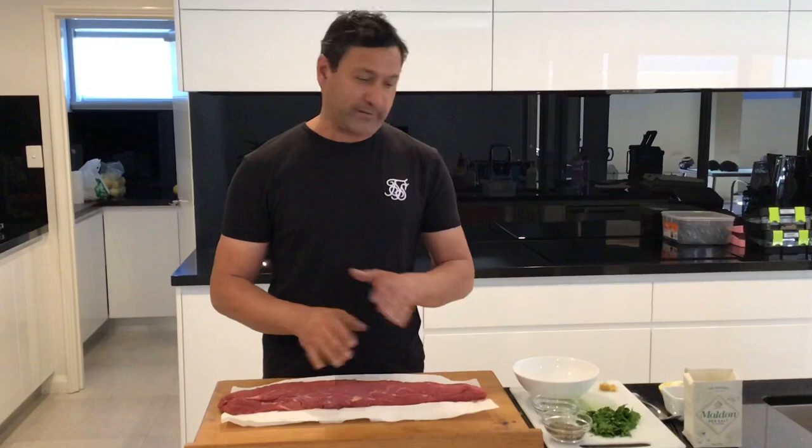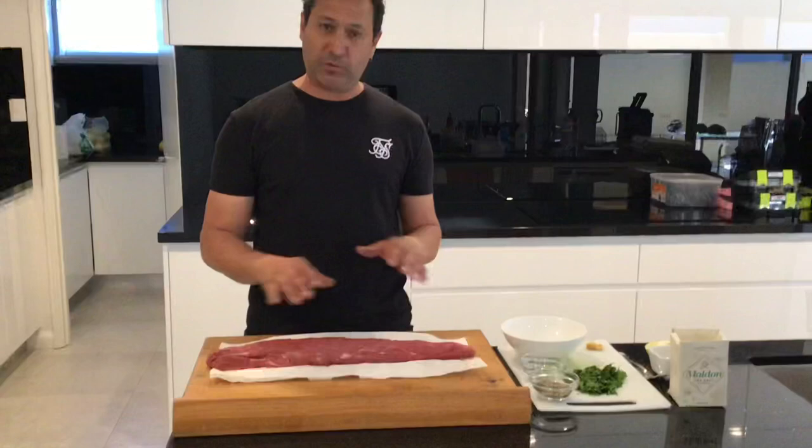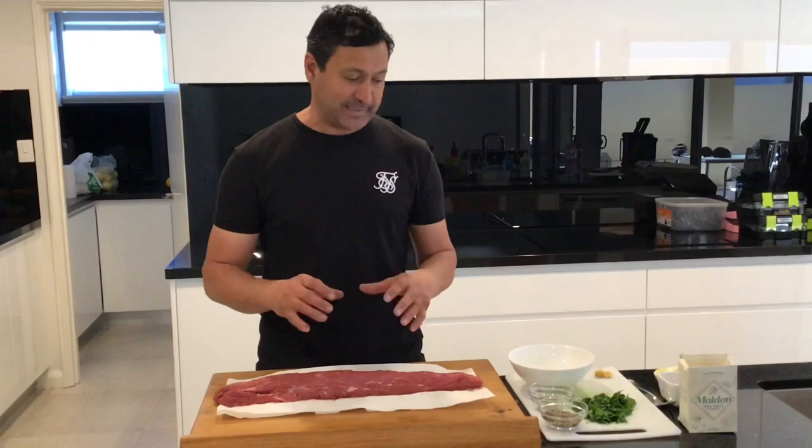Now, normally I'm a salt and pepper man through and through. But on that photo I posted on the page, I did a little chimichurri and actually marinated this for a few hours, and it just blew me away. Usually I put a bit of chimichurri at the end while it rests, but I did a marinade and let it sit for about 3–4 hours and it was honestly just brilliant.